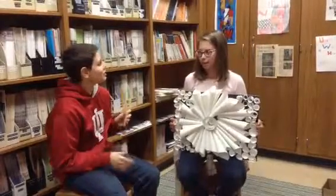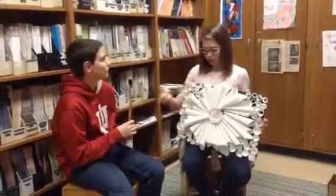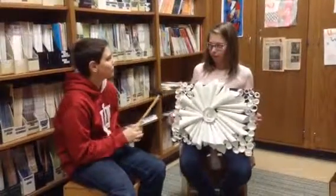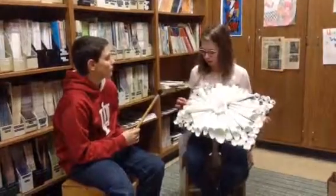How did you make them? I cut out a circle and you kept swiveling it around all the way down into smaller and smaller circles. Then you rolled it around a pencil and you hot glued it down.